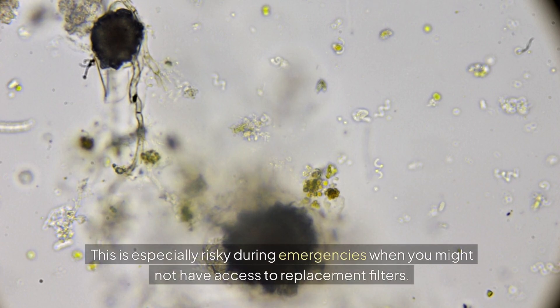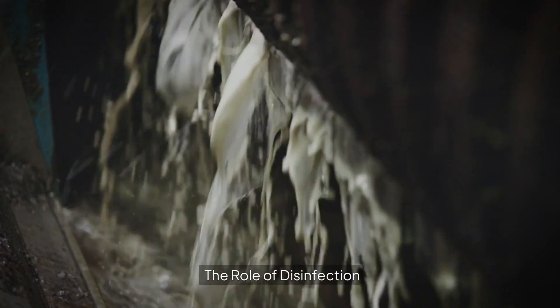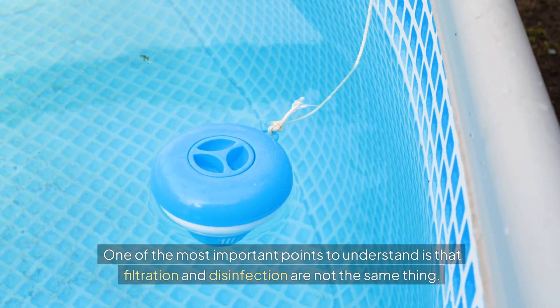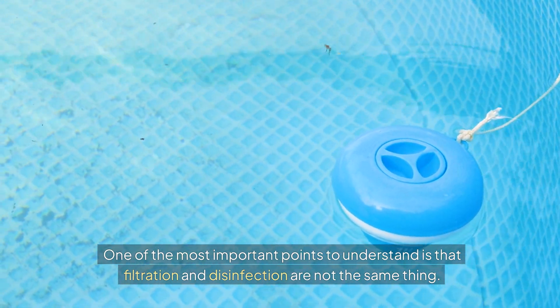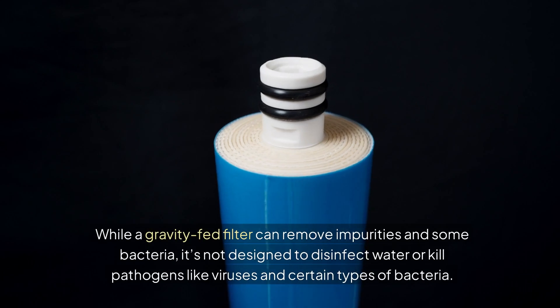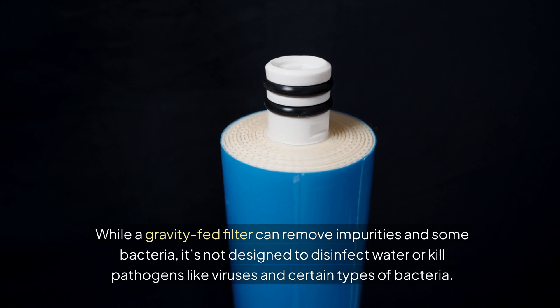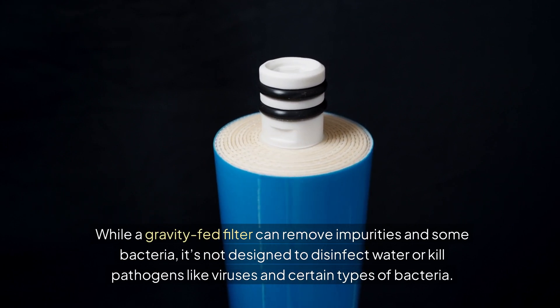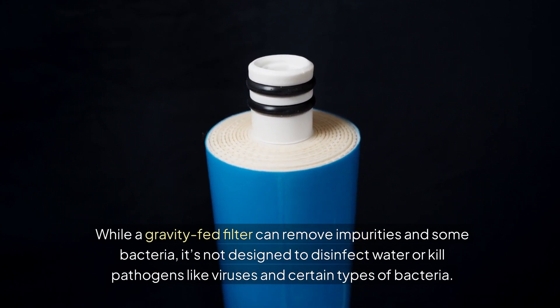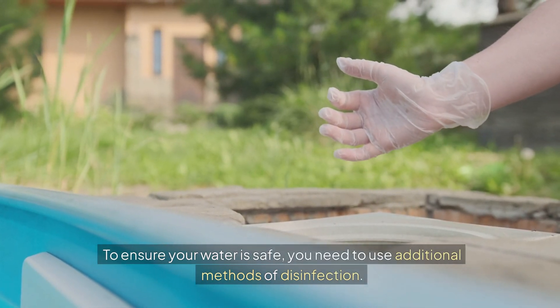This is especially risky during emergencies when you might not have access to replacement filters. One of the most important points to understand is that filtration and disinfection are not the same thing. While a gravity-fed filter can remove impurities and some bacteria, it's not designed to kill pathogens like viruses and certain types of bacteria. To ensure your water is safe, you need to use additional methods of disinfection.